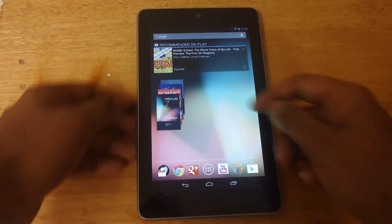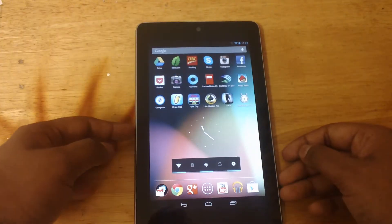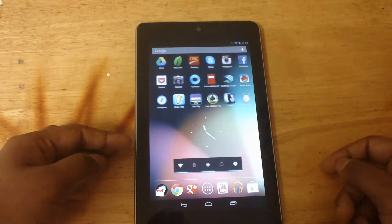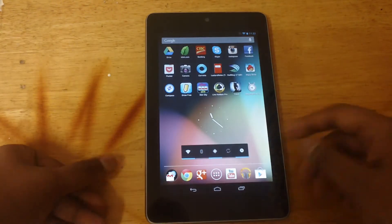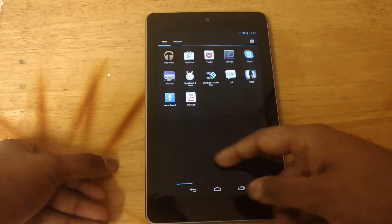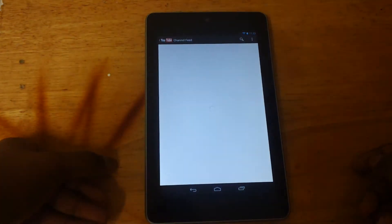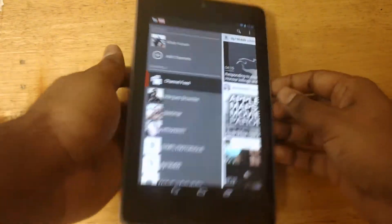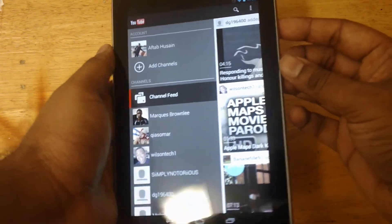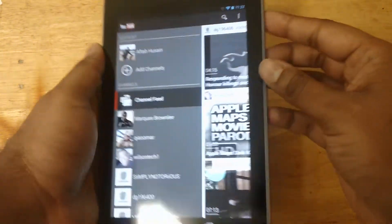The first thing I want to show you is how to take screenshots. So if you have owned a Nexus device before, then you would probably know this. Let's go ahead and just do something — maybe I'll open up YouTube. To take a screenshot, what you have to do is hold the power button and the volume down button at the same time.